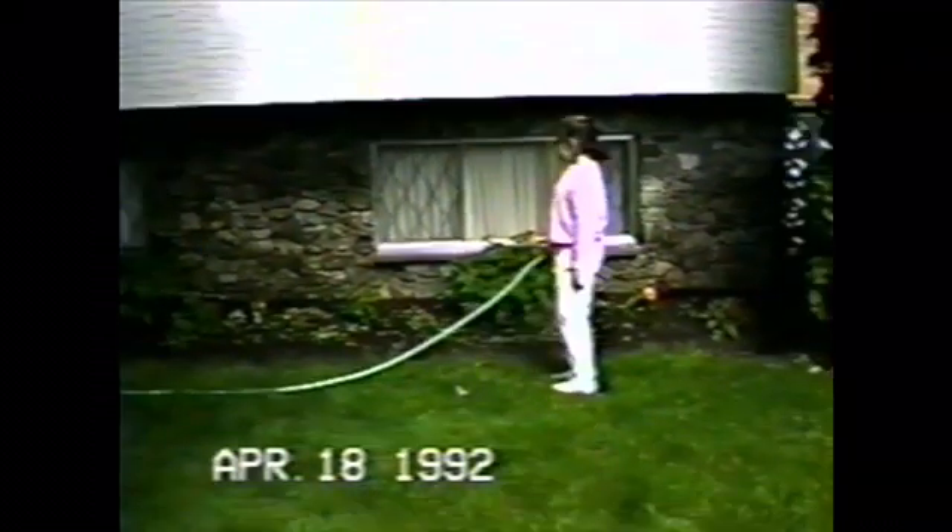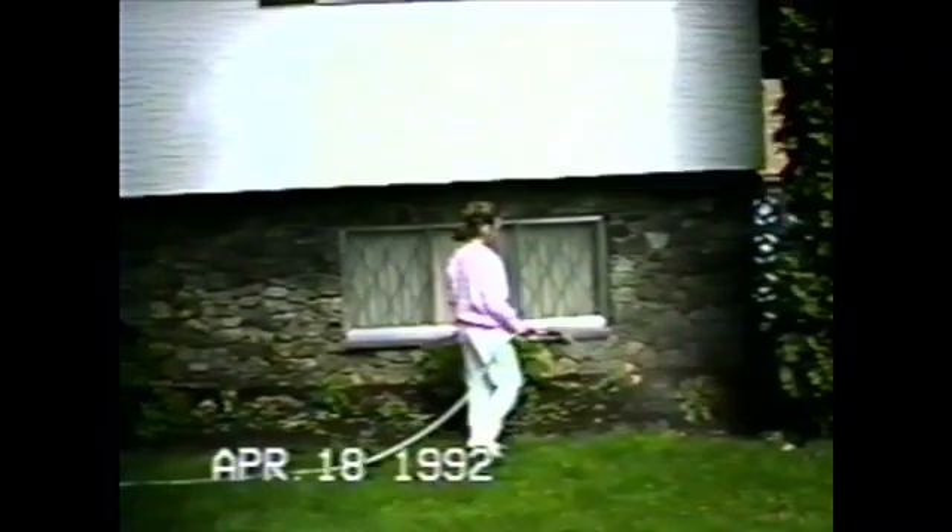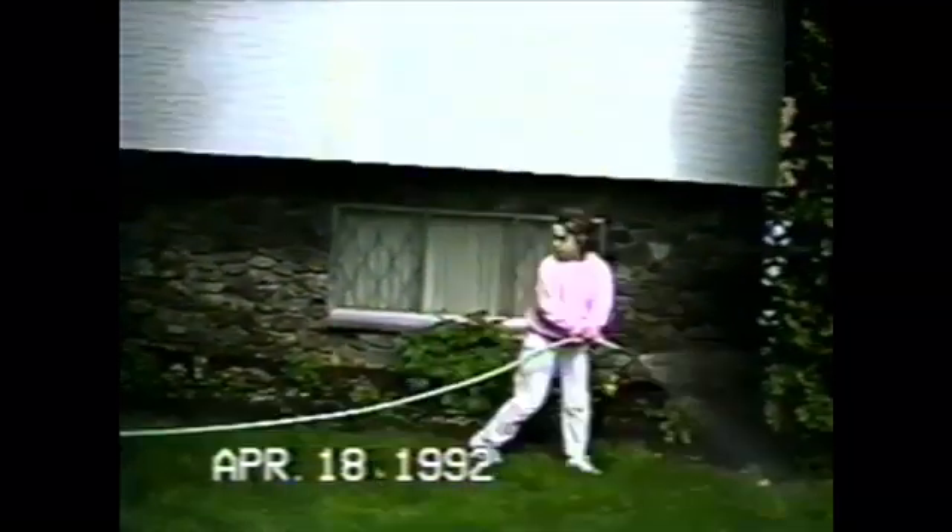If you're planting new flowers, make sure that you give them a lot of water. Considering what kind of flower they are, never give them too much. Everything needs water.